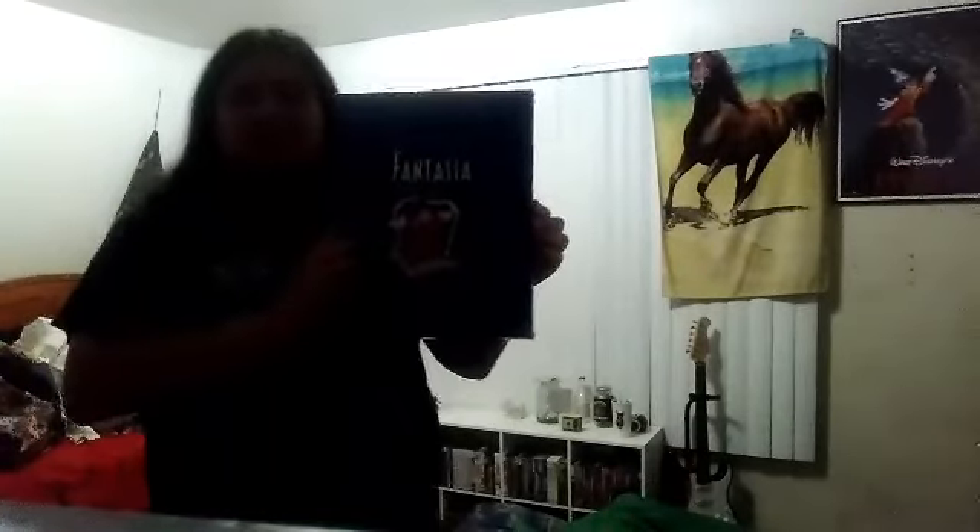Hi Ruronis, this is your pal RuroniK95 here. Welcome to a new episode of VHS DVD Comparison. Today, we take a look at Walt Disney's masterpiece, Fantasia.